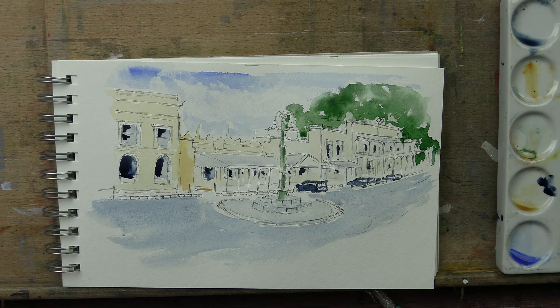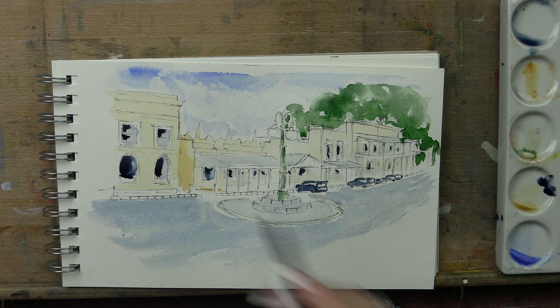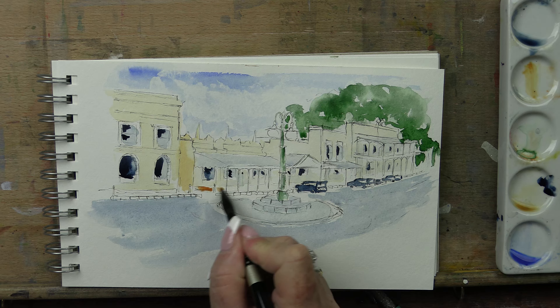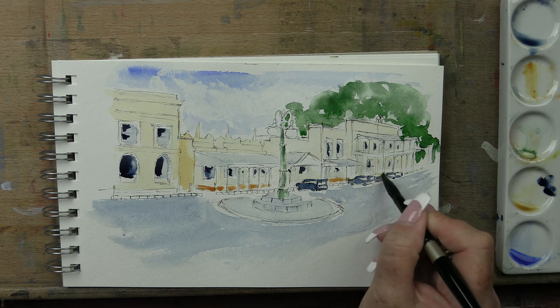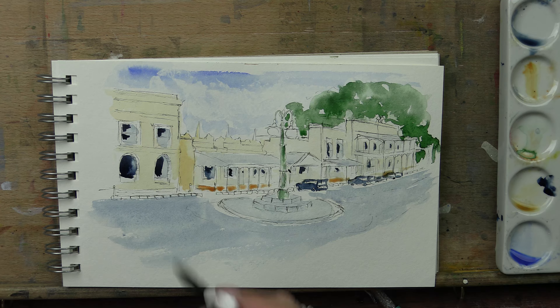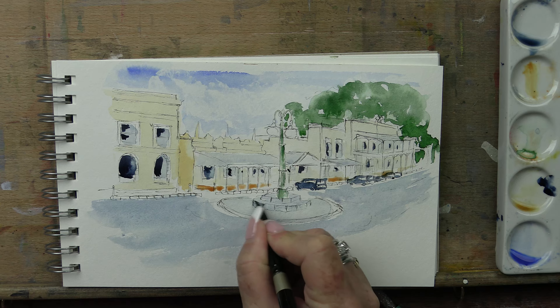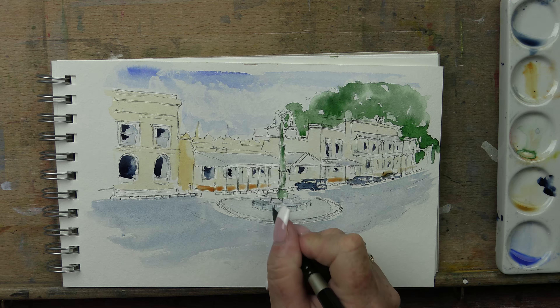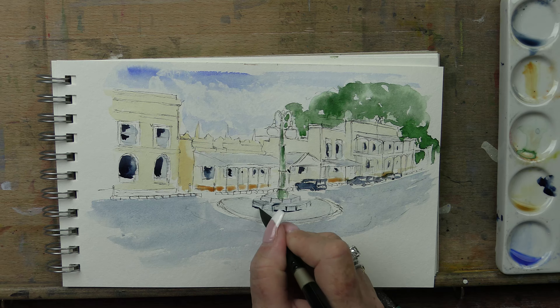I'm going to add a little bit of a reddish brown to the veranda bits because they're wood. That's a bit strong - I need to weaken that a little bit. So I'm just going to add that along under there because these do have like a little boardwalk bit - wooden verandas. I need to do people, so I'm going to do them with the tip of my brush. I'll wait till that's dry - I'm going to not get ahead of myself. I'm going to come down here and start to pop a little bit of shadow with my indigo on the bluestone.